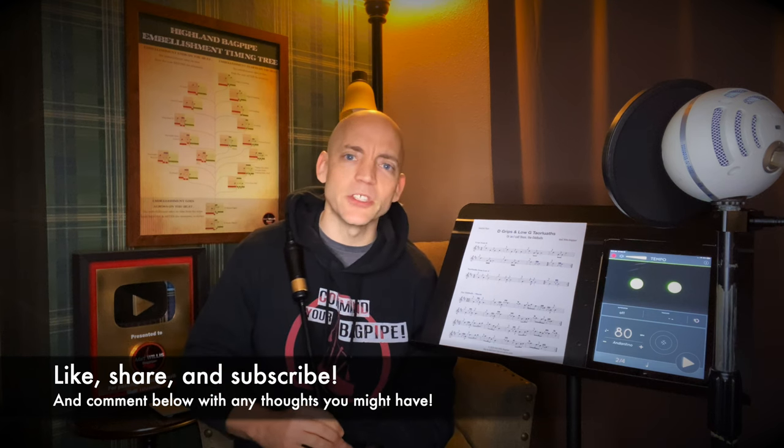Well hello everybody, I'm Matt Willis, Bagpiper, and on this channel I make videos to make you a stronger and more confident piper. If you like this kind of content please think about subscribing to the channel and giving the video a like. I also teach online bagpipe lessons if you want more personalized instruction, but more on that later.